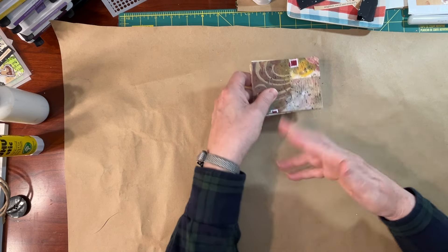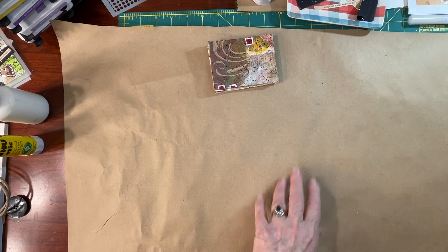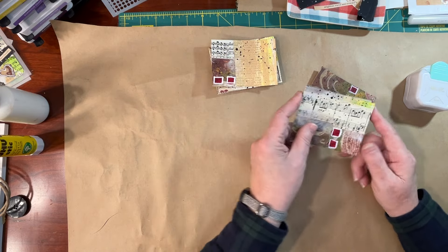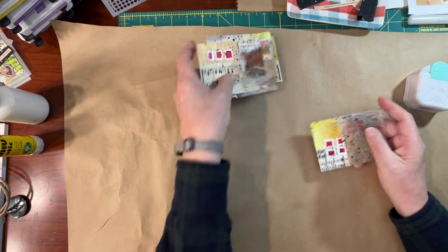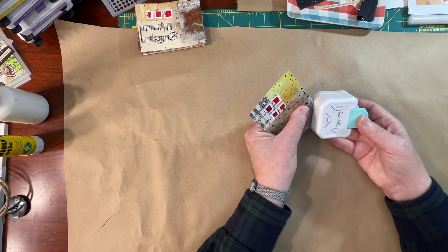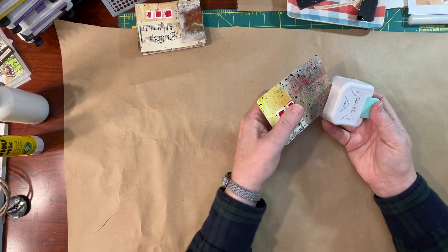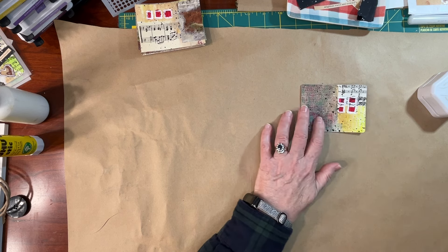Let's carry these through to completion — not all of them, but you can kind of see how I'm designing these. And maybe this is something you'd like to do, but these would also be just fine in a journal as well. Let me choose — this one is nice and colorful. I am going to do a little corner rounding. This one is a little blank, but we're going to be putting something on top of it.